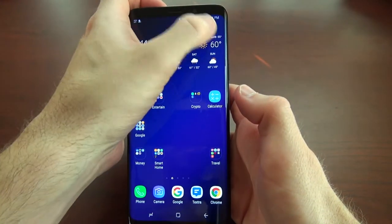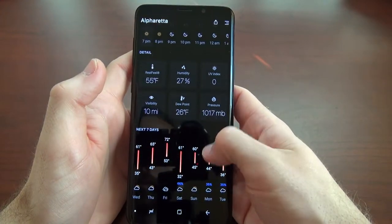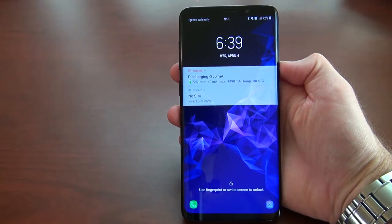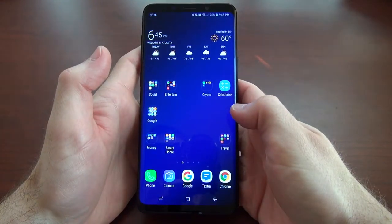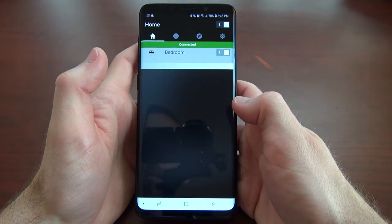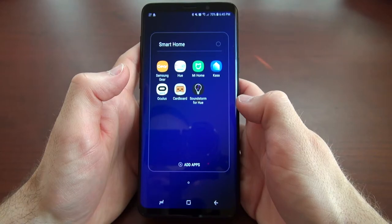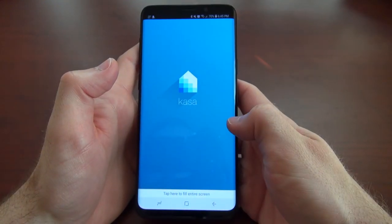Wrapping it all up, I can honestly say that I'm a huge fan of the Galaxy S9 Plus. Coming from the older Galaxy S7 to the new S9 Plus, it's been a literal night and day experience in terms of performance, camera, battery life — literally everything. The S9 Plus is everything you could really expect from a brand-new flagship phone. This concludes my review of Samsung's new Galaxy S9 Plus. Thanks for watching, and feel free to provide your own input on what you think about the phone in the comments below.